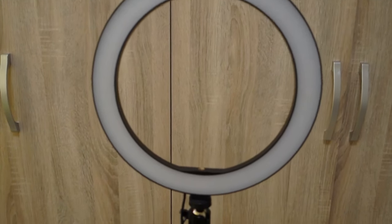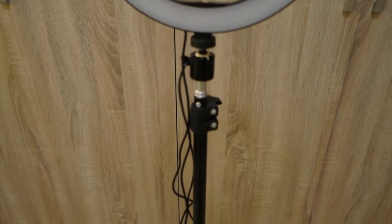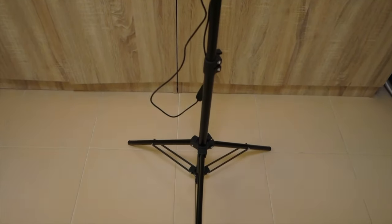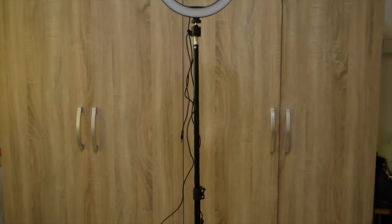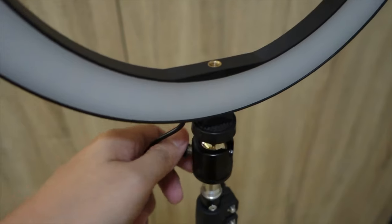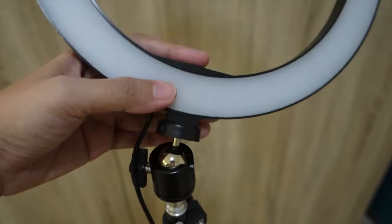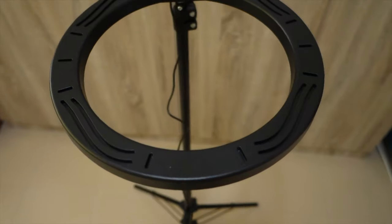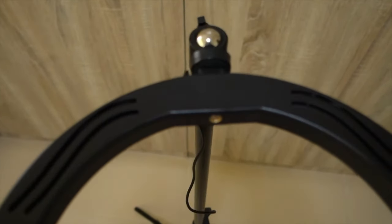The final assembly of our ring light together with the tripod. For the tripod, hindi ko pa siya hinahabaan — ito pa yung isang length lang ng size niya. And then ito naman yung pinaka-maximum length. The tripod actually, haba niya is 160 cm. And then, pwede ninyong i-change yung positioning ng ating ring light. Pwede mo siyang gawing nakababa para kapag mag-fifilm ka at kailangan mo ng top view na maganda yung lighting.